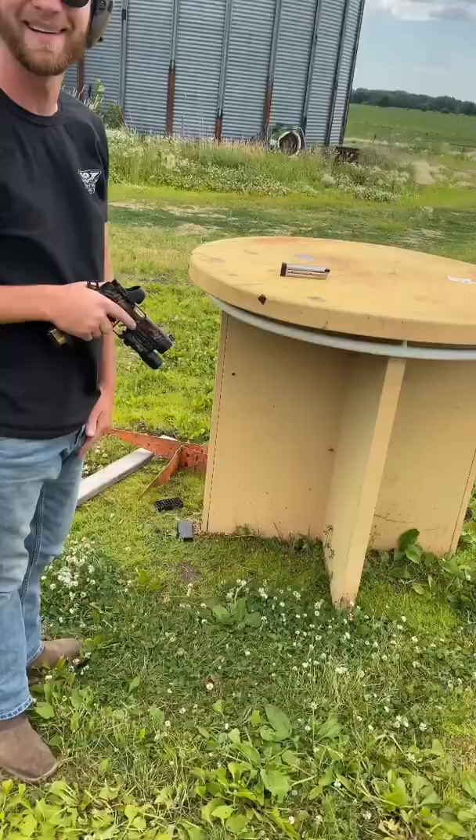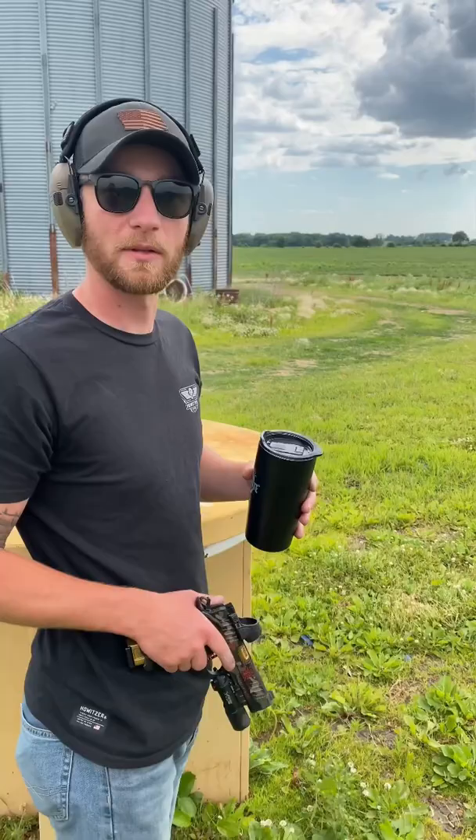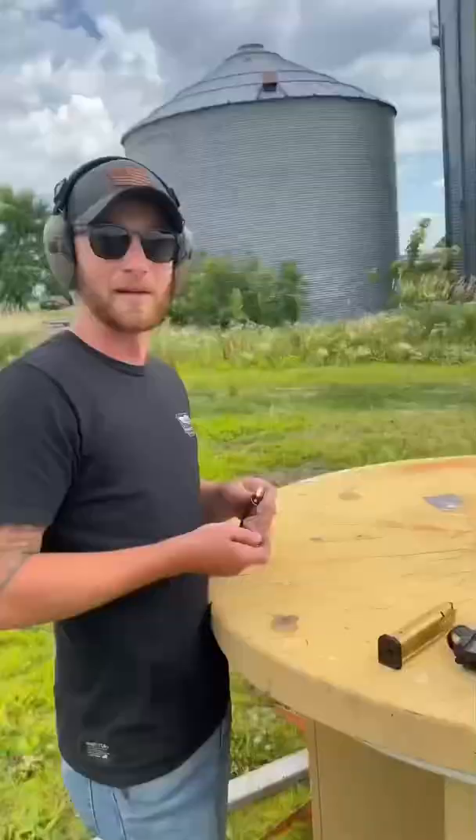Don't ruin the brand-new Tannerite! I thought you were shooting that coffee cup for sure. Oh, well, you think it's bulletproof? Absolutely not. No, it's not.